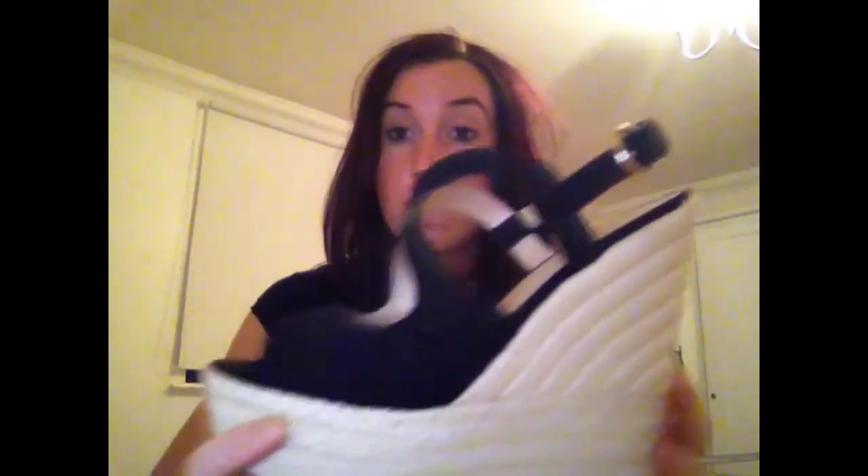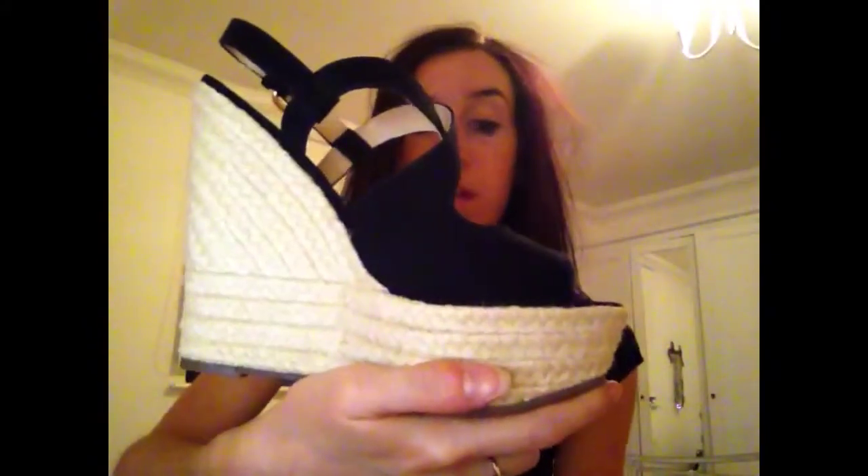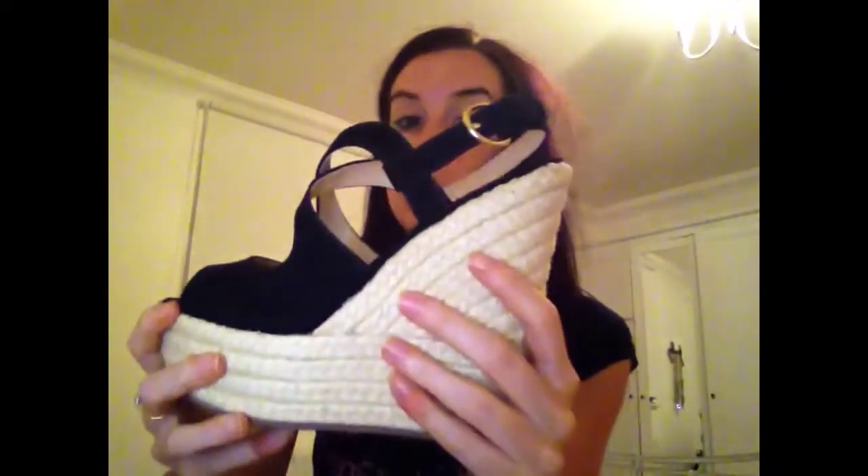The next pair of wedges I bought are from Kurt Geiger, so they're quite expensive, but they're black wedges with a ropey straw kind of wedge. I really wanted black wedges and these just go with everything. They were expensive but they're an investment — really comfortable, you can dress an outfit up or down, and I'll probably take these on holiday.